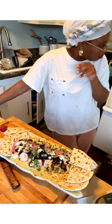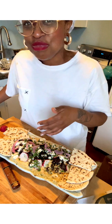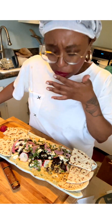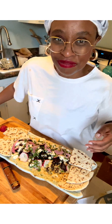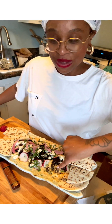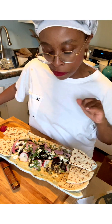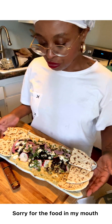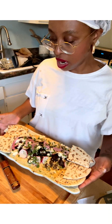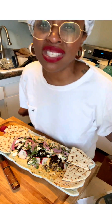I just realized I wasn't filming while I was cleaning the dish. My bad. So on the bottom you have the hummus, and you have the lamb. Then top it off with some feta cheese. I had pickled red onions, radishes, and then the pita bread which I warmed up, some cilantro on top, and a little sprinkle of za'atar.